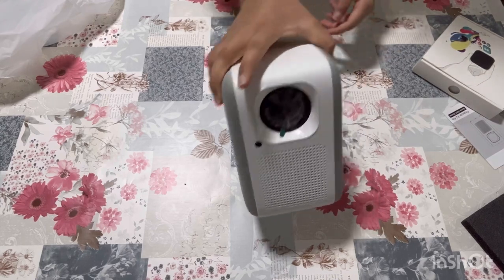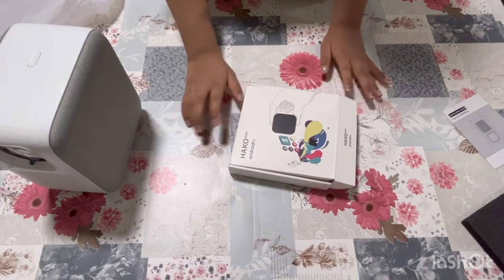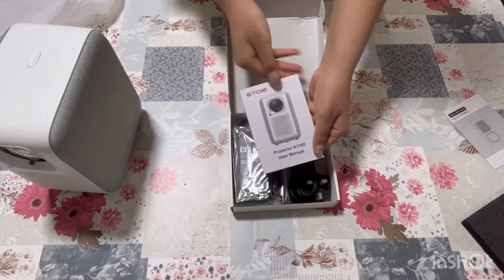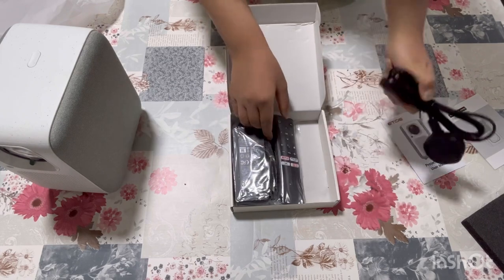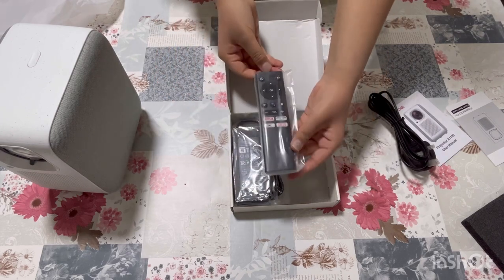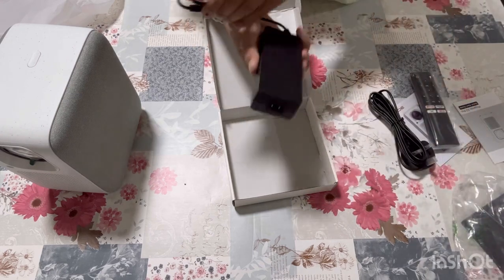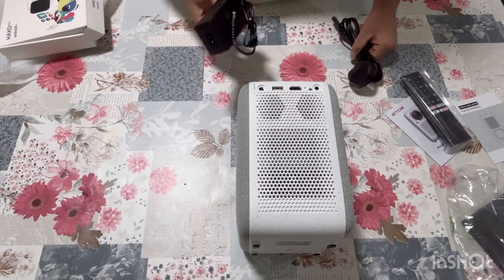Now you can see it runs on Android TV. So the cable — I don't know the name — and it's a remote. The remote has a button for Netflix on it, and it's also a little like a tablet. This is the E2 Pro Projector. I've got an explanation from my father about it.